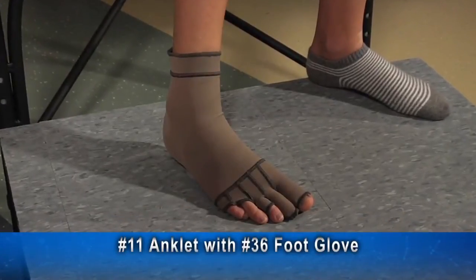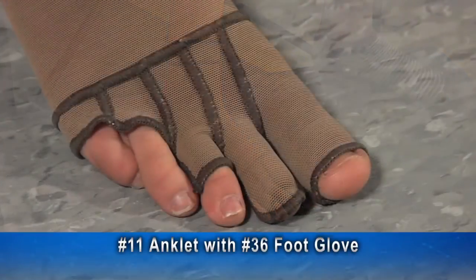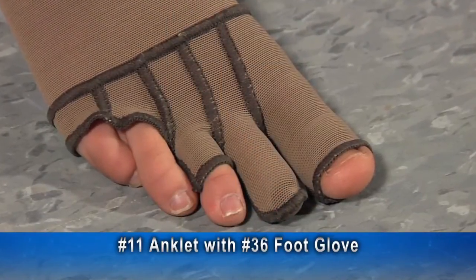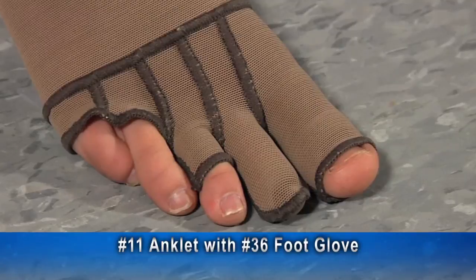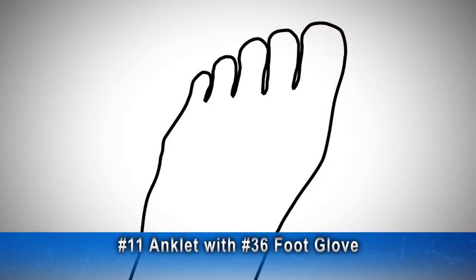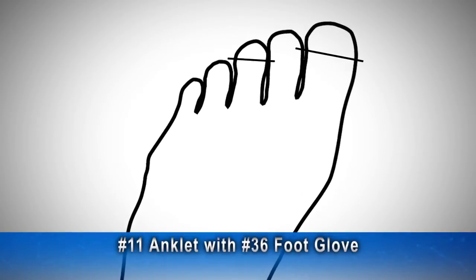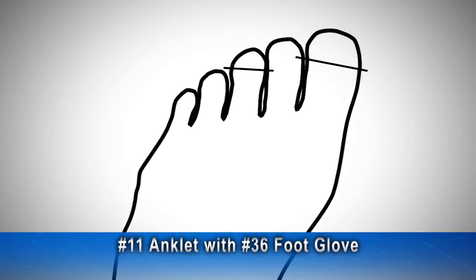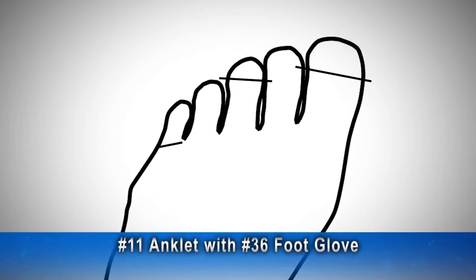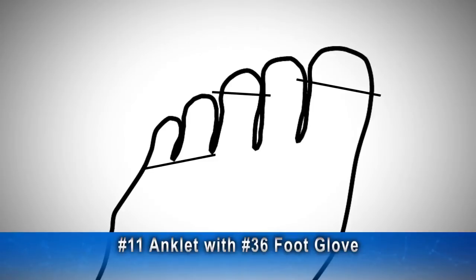Here is a number 11 anklet with a number 36 foot glove attached. This foot glove has a common opening for the fourth and fifth toes. The first and third toes are open, the second toe is closed. On the foot tracing you would send with these measurements, the first and third toes would have lines across them to indicate the desired openings. A line under the fourth and fifth toes would indicate the common opening, and the second toe would have no lines.